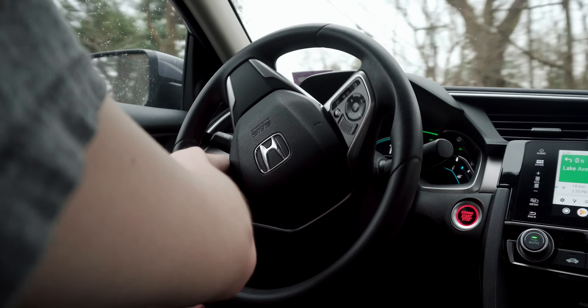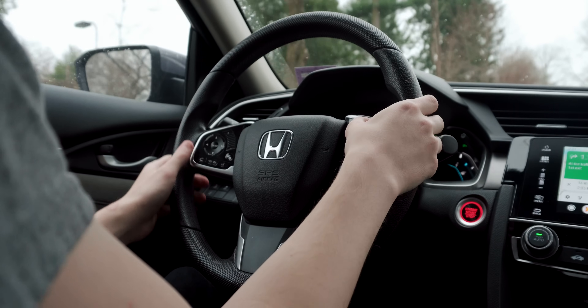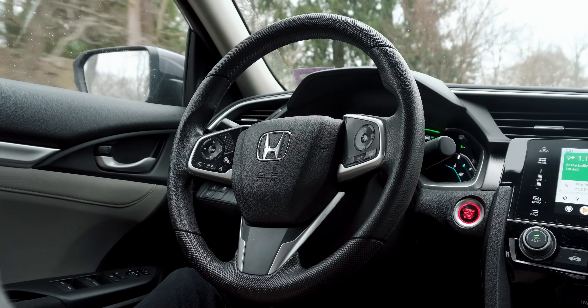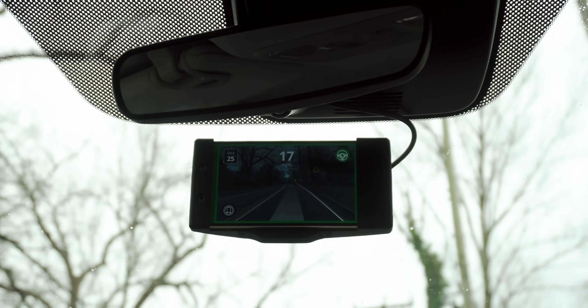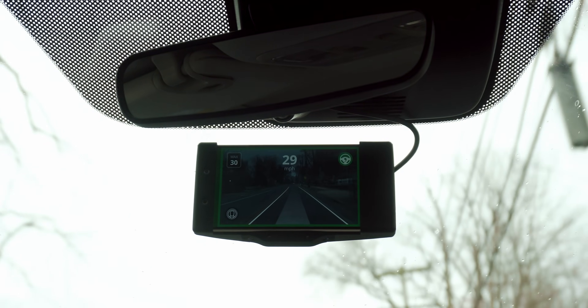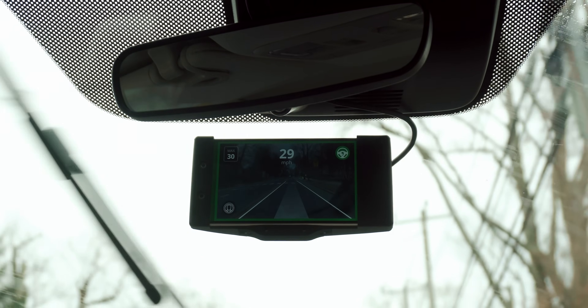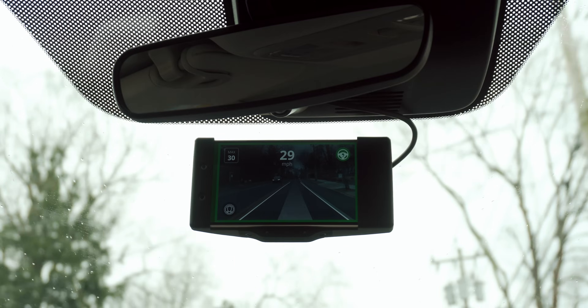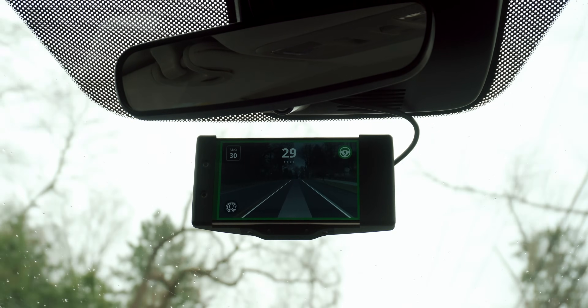Engage the system by using your cruise control set button, and retain manual control at any time using either the gas or brake, or the cruise control cancel button. OpenPilot is consistently receiving software updates that improve how it drives using the collective driving data from the fleet. So every time anyone has a drive and uploads it back to Kama servers, they're using all that data to improve driving.